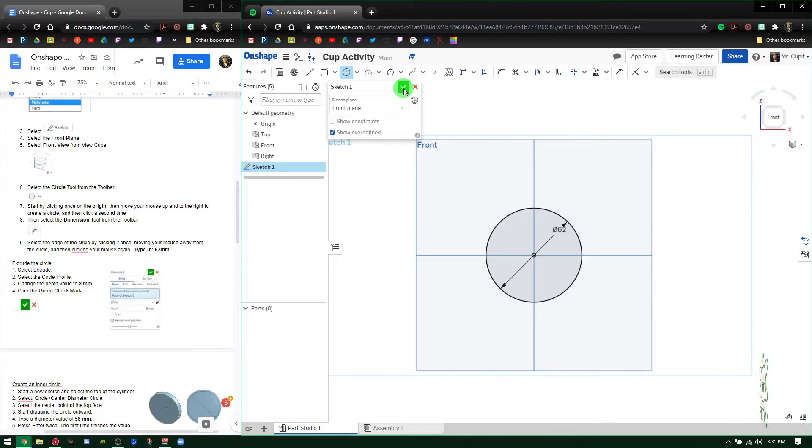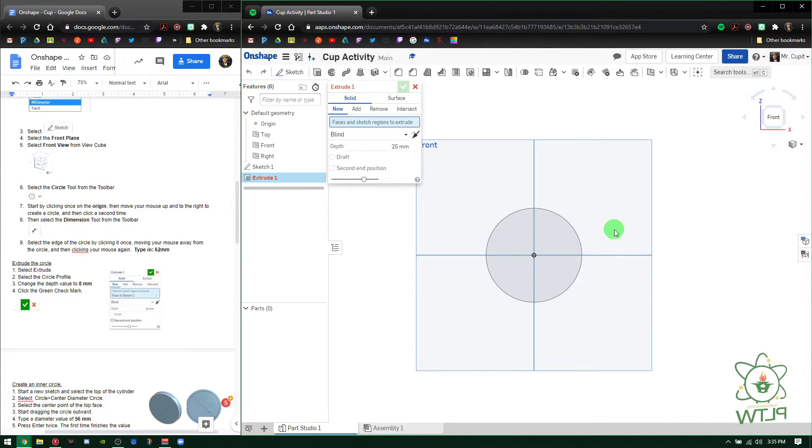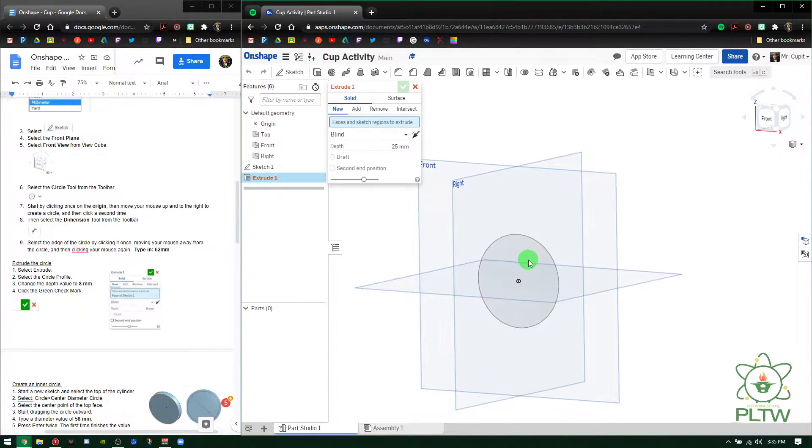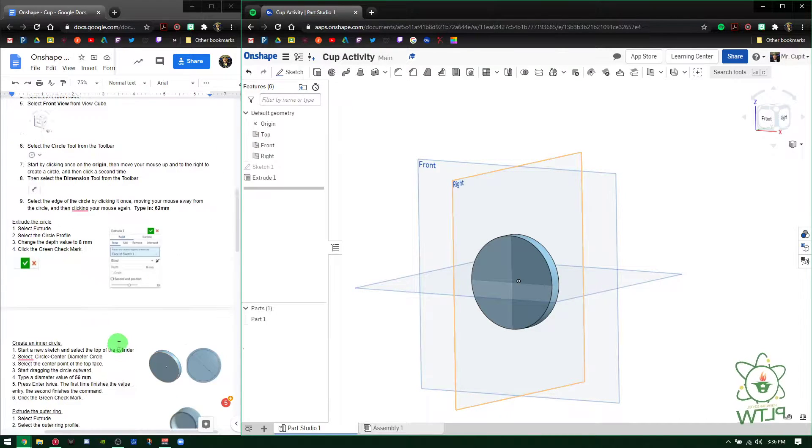The next step after we press the green check mark is to go ahead and press Extrude. Extrude is up here, and we're going to extrude this face to a depth of 8 millimeters. Press 8, Enter, and now I have my circle. Press the green check mark. Scroll down to the next part.